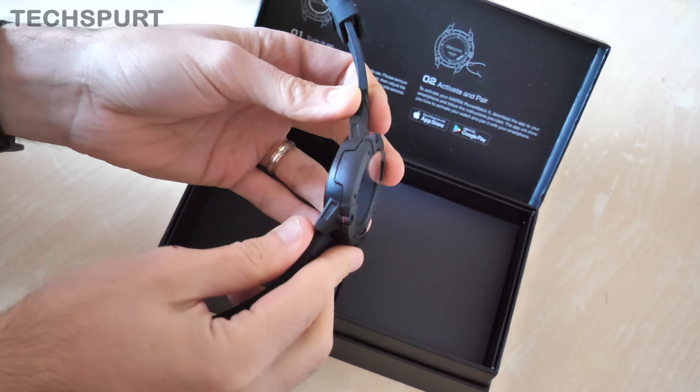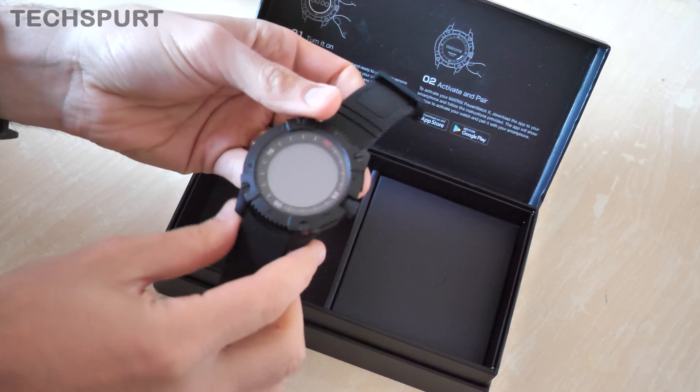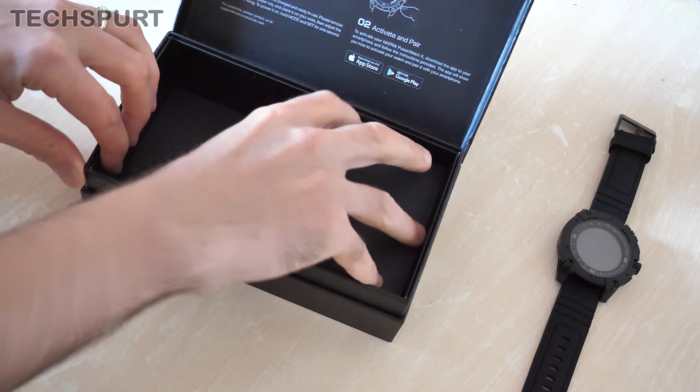There we go, as you can see, quite a chunky monkey, the old Power Watch, just like the original version of it as well. This is actually the sequel, the Power Watch X. Just set that aside for the moment and let's check out what's in the rest of the box.